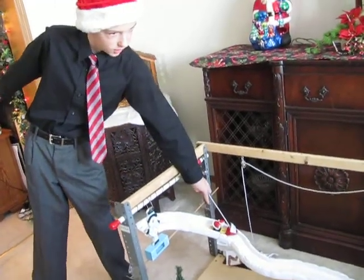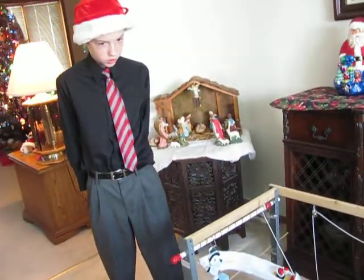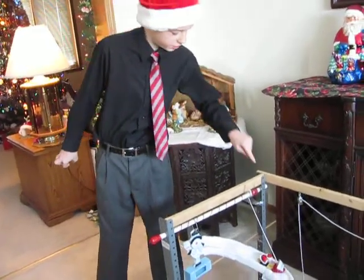Here's the wheel and axle character. The wheel and axle moves down the inclined plane. Here's the inclined plane.